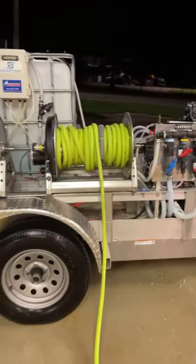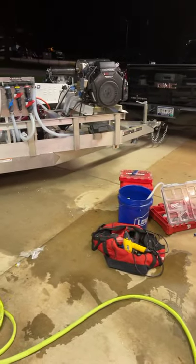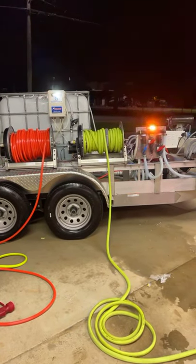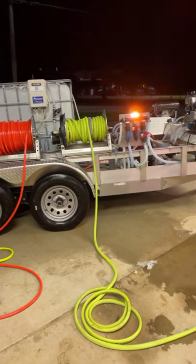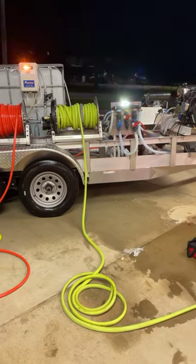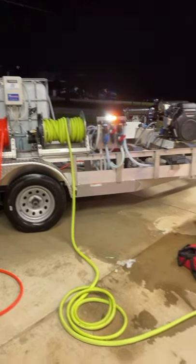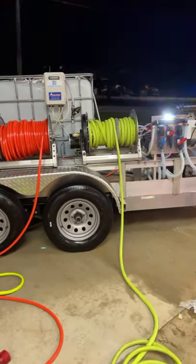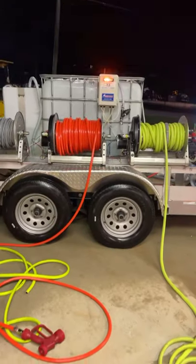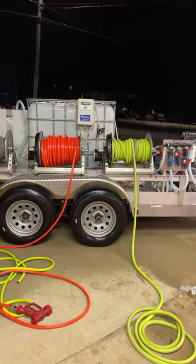We'll catch you guys later. Hey Darren, appreciate you always tuning in brother. So he's got the shirts box set up. He can downstream or use the remote control manifold — either way he's set up. You could actually run three guys off this trailer easy — one on downstream, one on the gas roof pump, and one doing surface cleaning if you wanted to. You'll need a bigger tank for that, but this is a sweet little setup right here guys. All right, we're going to roll — just wanted to show you what we're doing tonight. You have a good night, we'll talk to y'all later.